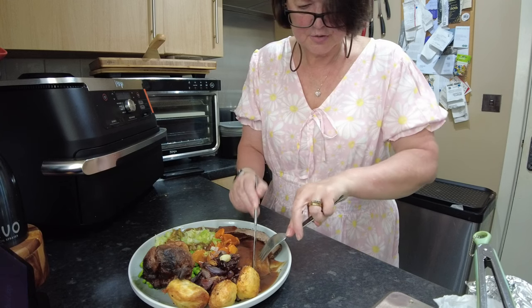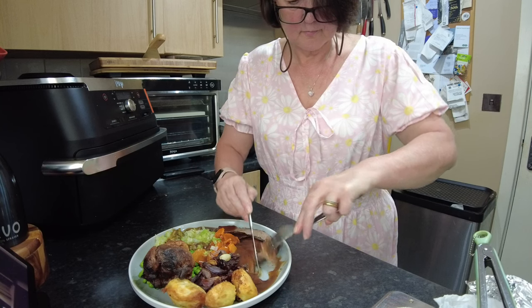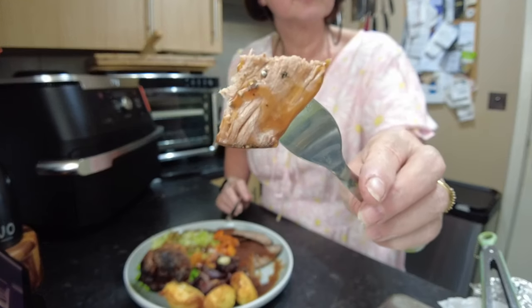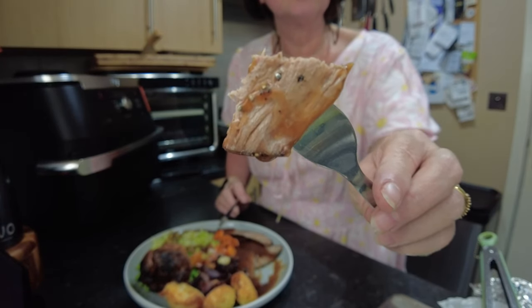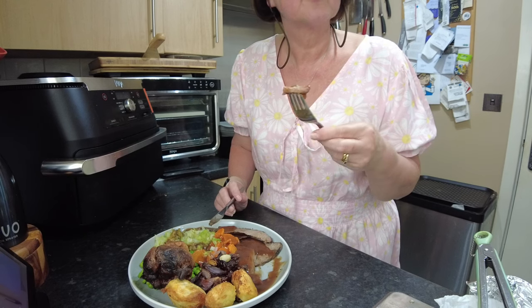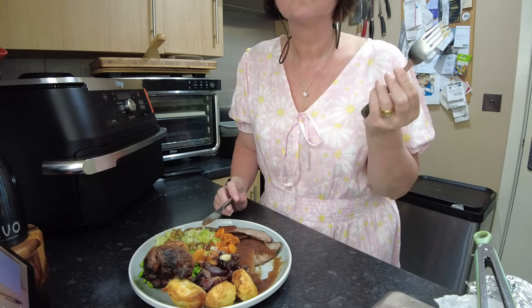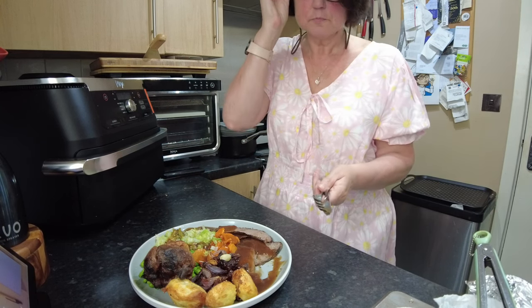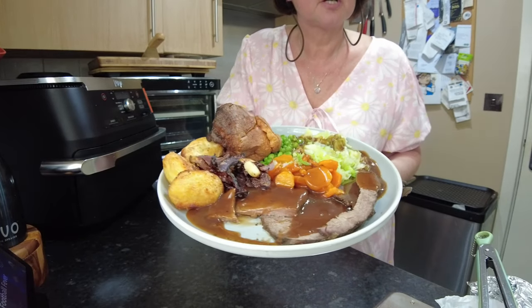Let's just show you this meat. The important thing when you are carving your meat is to carve against the grain. Because you could have the most expensive joint in the world, and if you carve it the wrong way it will be tough and chewy. That is damn delicious.